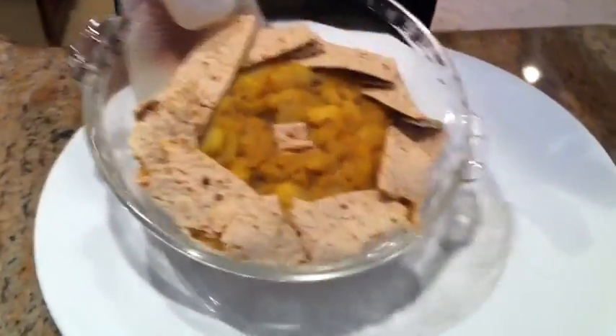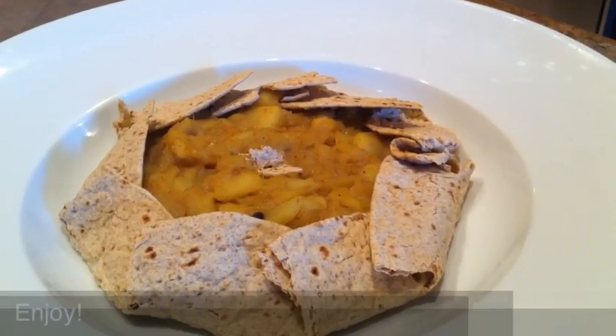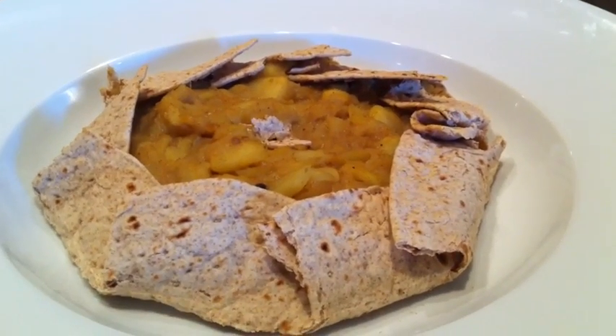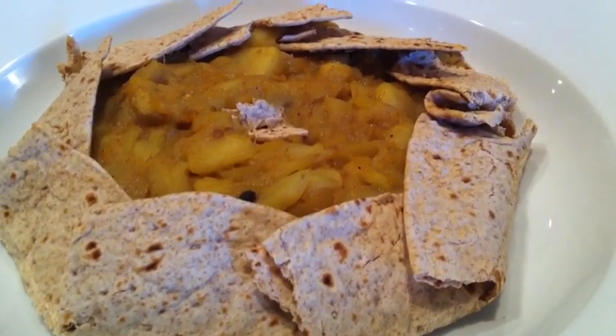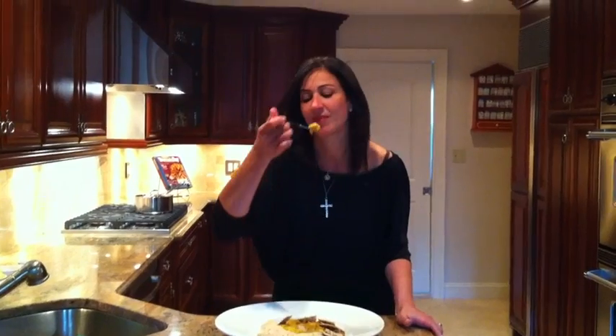It's perfect. You can slide it out onto your platter. Thanks for cooking with Damascus Bakery. See you in our next episode. Please log on to our website to check for more recipes.